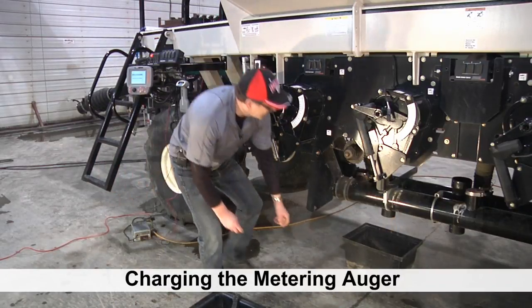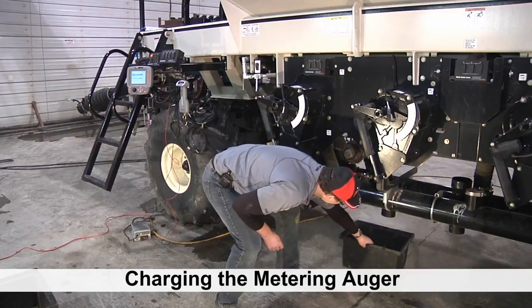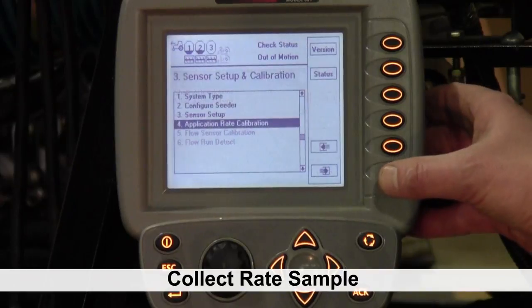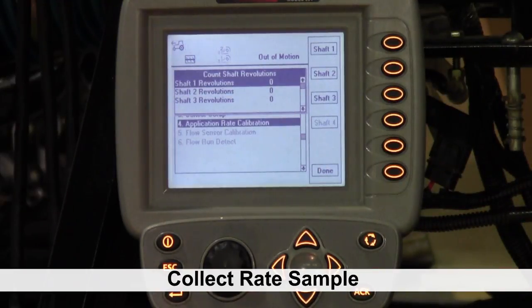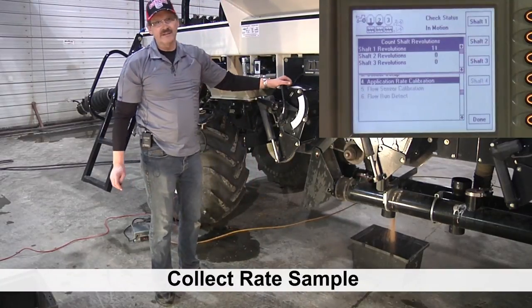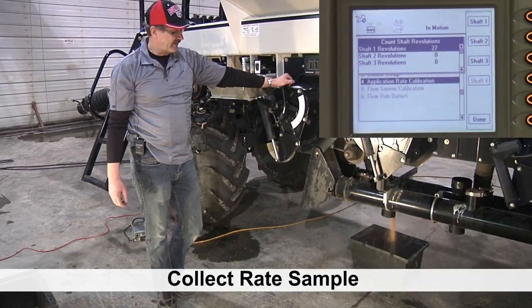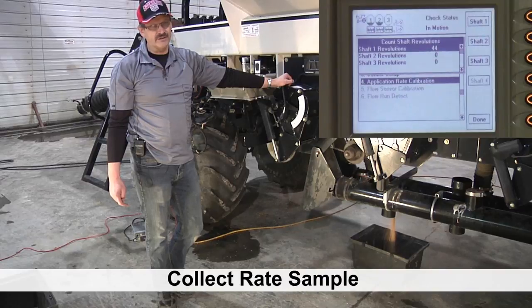We have product flowing through — we have it charged. We'll put an empty bucket in. We have to go back now and reset in the monitor to make sure we are back to zero with our revolutions so that we don't count those charging revolutions. We'll hit the done button, then reset — now we have zero again and we're ready to start our calibration. Whenever you're calibrating, make sure you get a good sized sample. We recommend 15 pounds and above; fill your tub about two-thirds full for a good sample. The larger the sample, the more accurate your calibration is going to be.